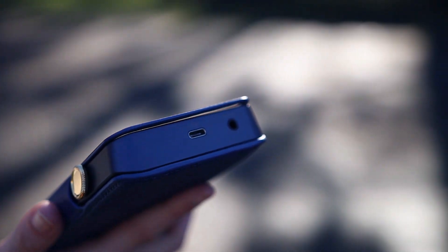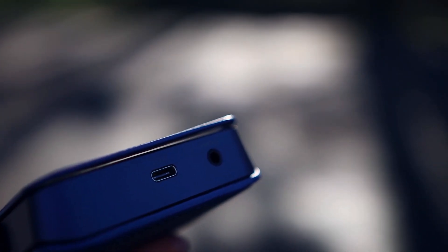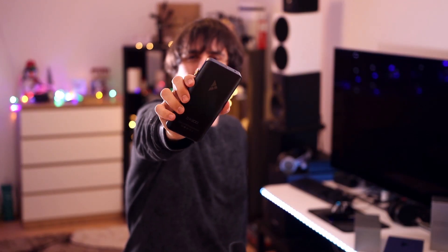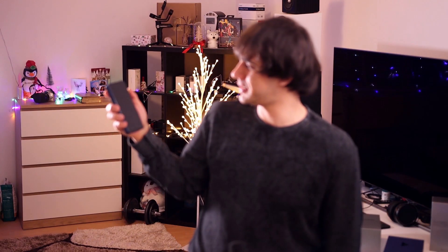Everything about it is amazing. The back of the DAP shines beautifully in two colors — a lighter blue at the top and a darker blue/gray at the bottom. The volume wheel clicks very precisely while turning; it never misses one and never adds one.